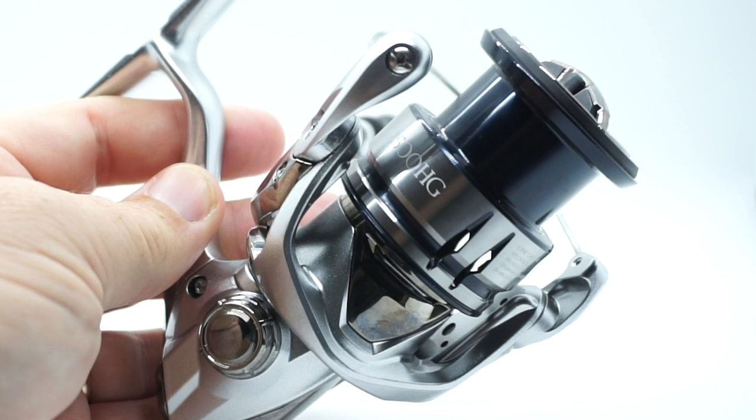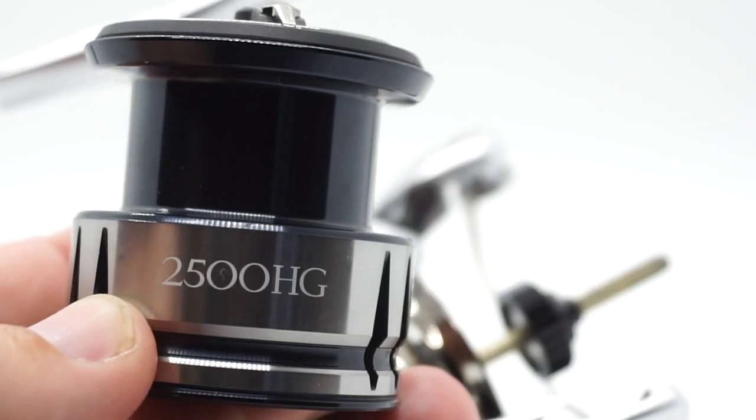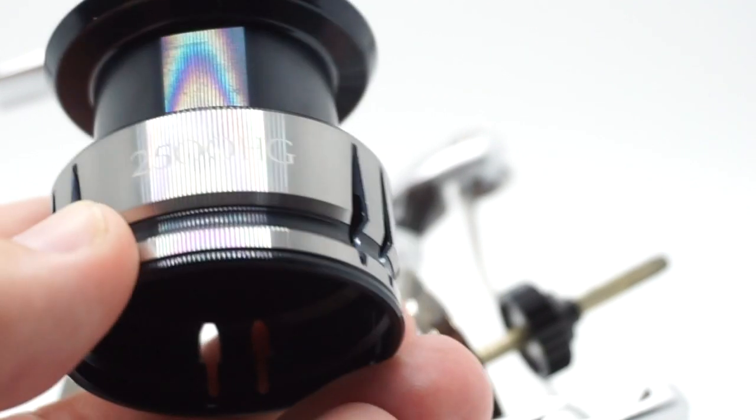Some of those features include the long stroke spool. What does this mean? This was exclusive to the top-end reels. It's a longer spool that allows more line to come off faster so that you get extra distance when casting. How much further does this bigger spool help it cast? We're going to find out.